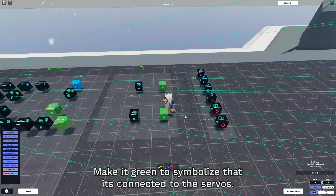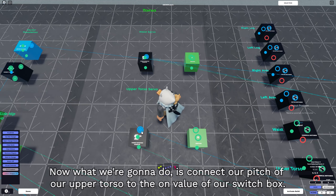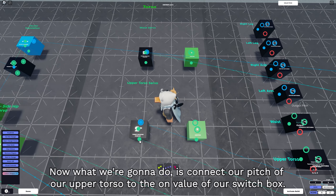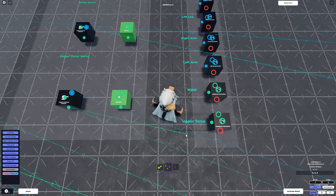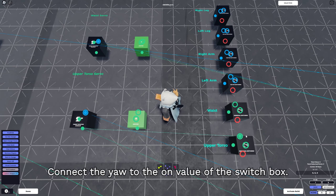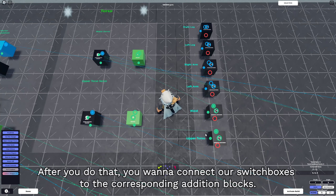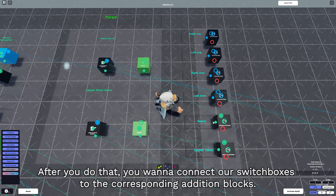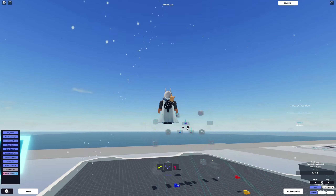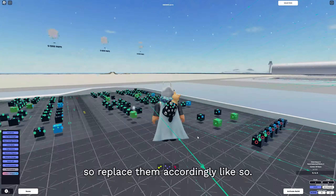With the addition blocks, they permanently stay connected to the servos so you can easily modify the logic board. Make them green to symbolize they're connected to the servos. Connect the pitch of the upper torso to the on value of its switch box. Same thing with the waist turret handler - connect the yaw to the on value of the switch box. After that, connect the switch boxes to the corresponding addition blocks, and replace the angle inputs with the addition blocks accordingly.